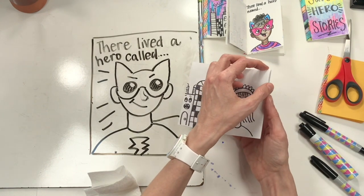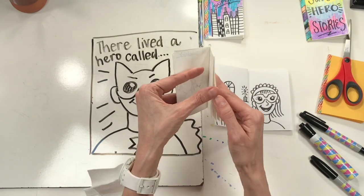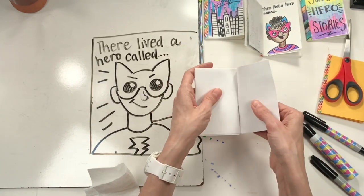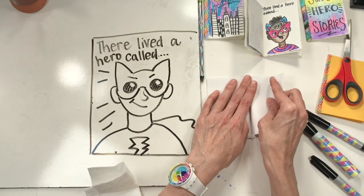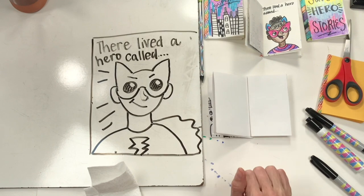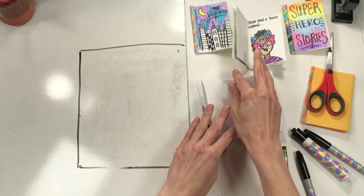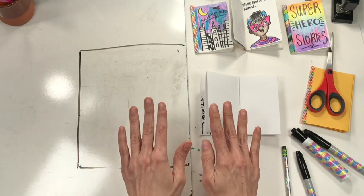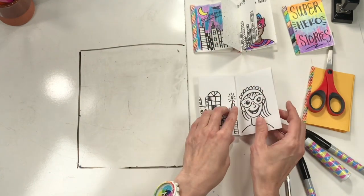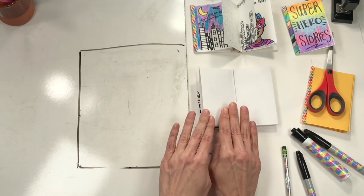I'm turning the page now. If you made a comic book with lots of pages, you are going to have so much fun filling all of this in. I'm going to turn to my last two pages and flatten it down. Now let's work on these last two pages. On this page, let's talk about how you — as a superhero and as a human being — how do you make this world a better place? 'There in a city called… there lived a superhero who made the world a better place.' So let's draw a really happy earth.